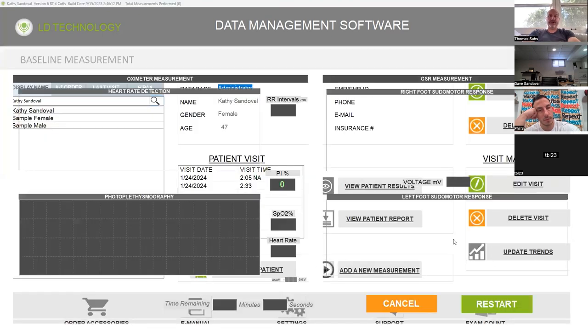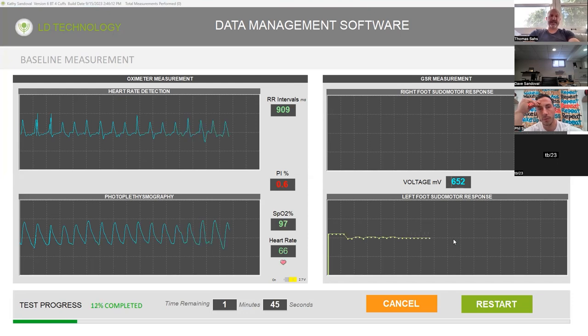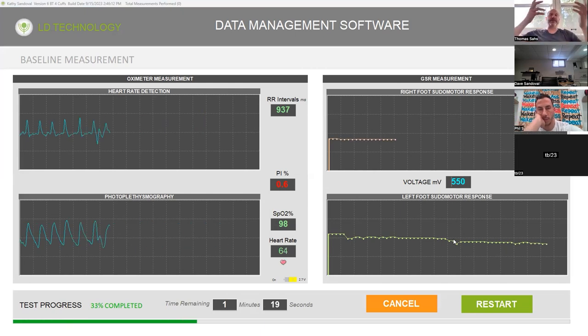Now we're home free. What it's doing is taking a measurement of the pseudomotor while it's taking a baseline heart rate and photoplethysmography measurement. The photoplethysmography is taking a blood oxygen content and pulse. On the right-hand side, they're testing the small nerve fibers — the C fibers — as well as the microcirculation of the feet. It gives a timer at the bottom. This part takes about a minute and a half.